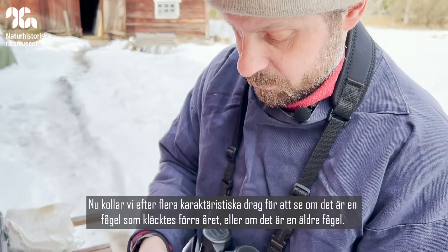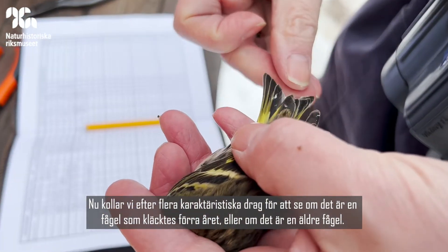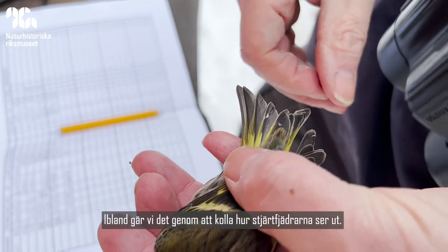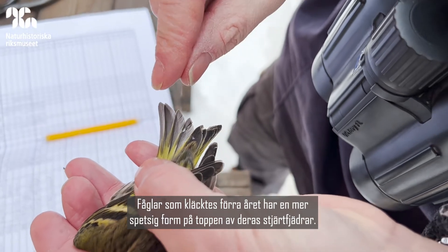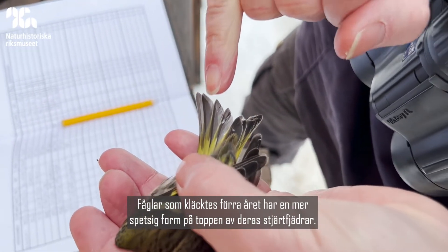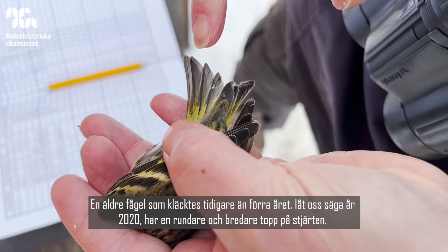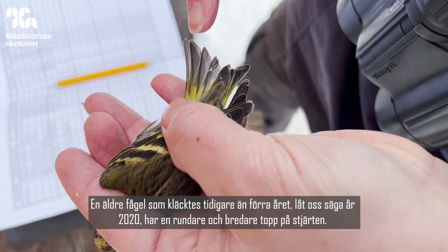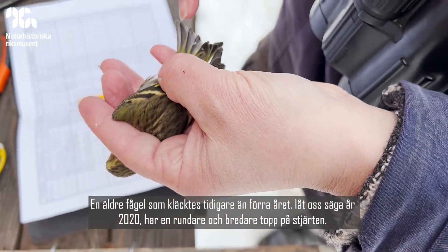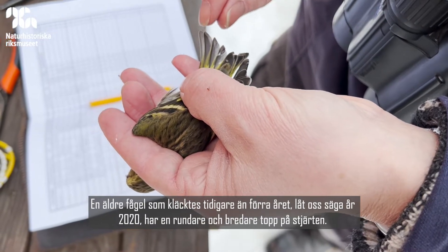With this one we can look at several characters to see if it's a bird that was hatched last year or an older bird. In some cases we can use the shape of the tail feathers. In birds hatched last year they would have a more pointed shape to the tip of the tail feather, whereas an older bird hatched before last year would have a much rounder, broader tip to the tail.